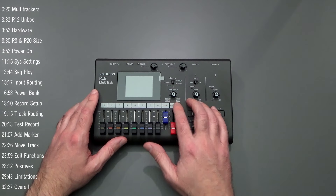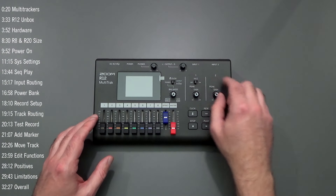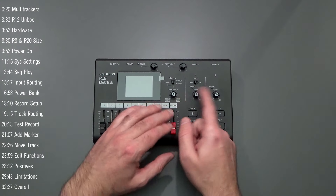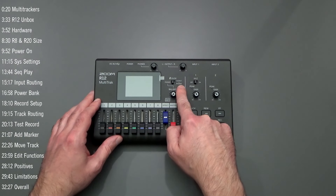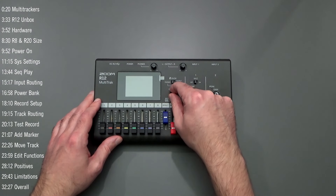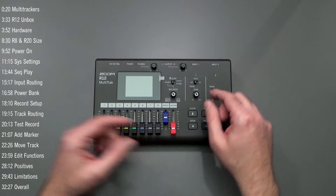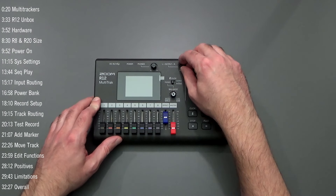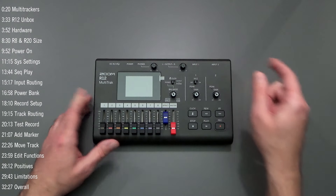There are additional knobs not found on the R20 — gain knobs for inputs one and two, and a click control that lets you balance where you're sending your click or metronome track: to headphones only, or to both headphones and monitor out. You can also balance the click track relative to the master, and control the mix between direct monitoring and what gets output when used as a DAW interface. Headphone volume and monitor output volume knobs are also present.